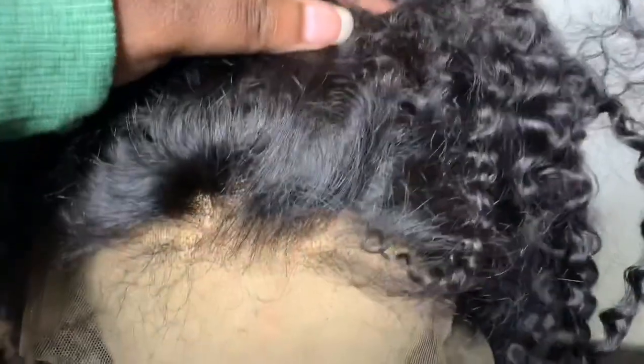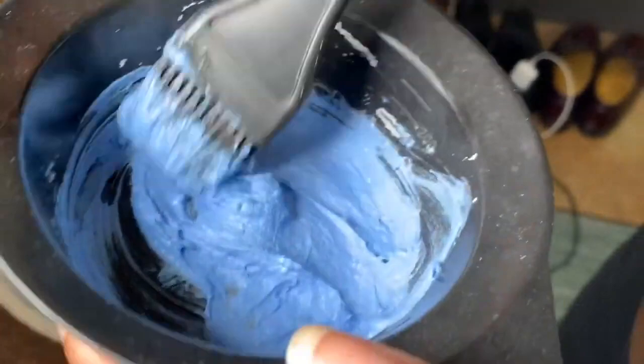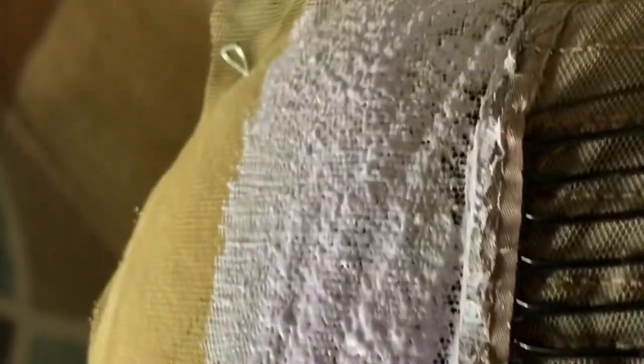Hey loves, welcome back to my channel. In today's video I'm going to be going over this hair and this makeup. This is how the hair came — these are what the knots look like, very small. I went ahead and bleached it using blue bleach and 30 volume developer. Here's an up close view of what the bleaching process looks like, and I left the bleach on for about 45 minutes.